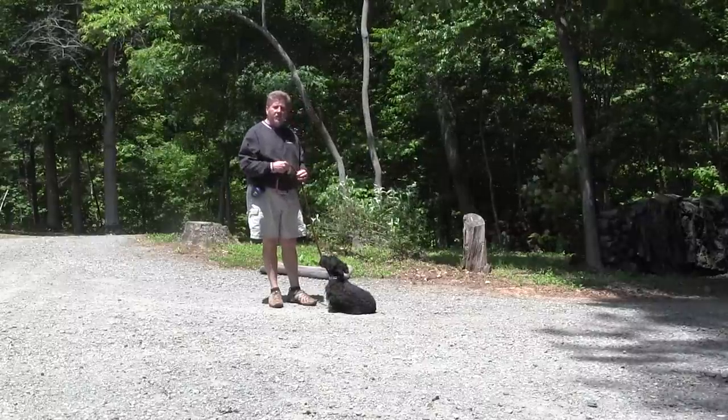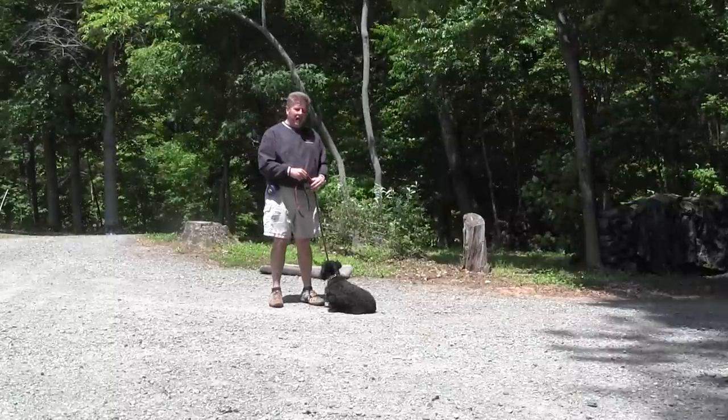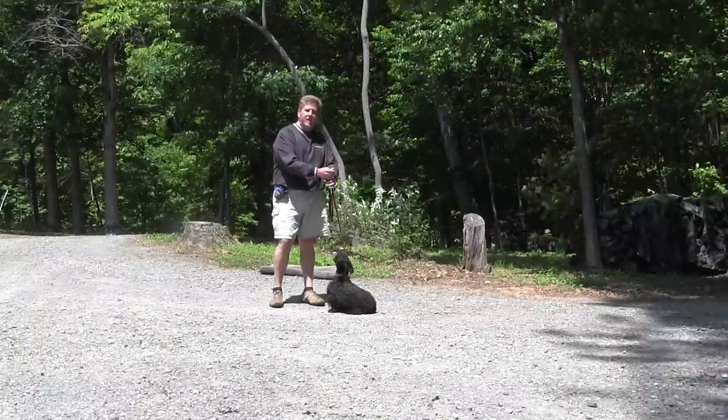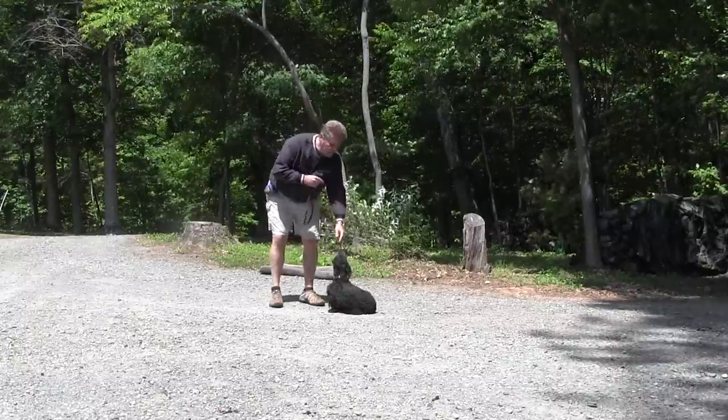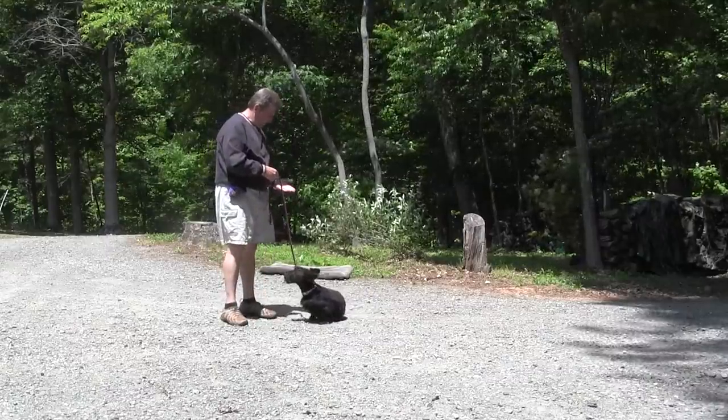Now the down signal from in front. Let me back up just a second — on the sit command, if he did not sit or if he jumped up during the sit, it would be 'no, sit.' Good boy. Let's go. Sit.